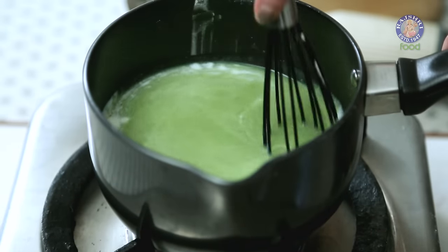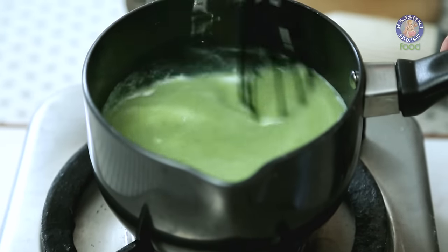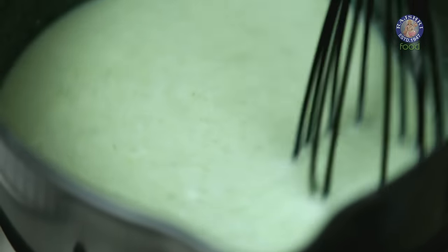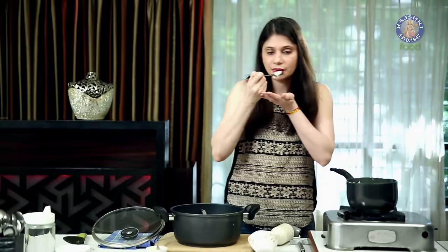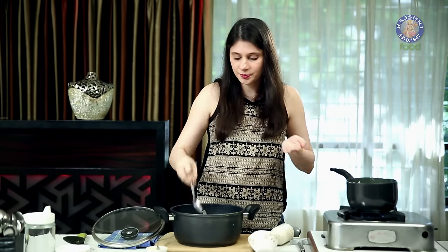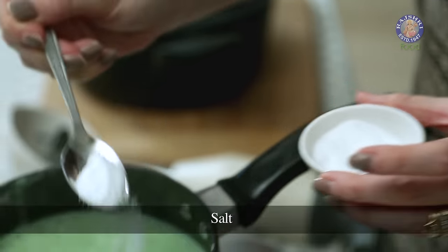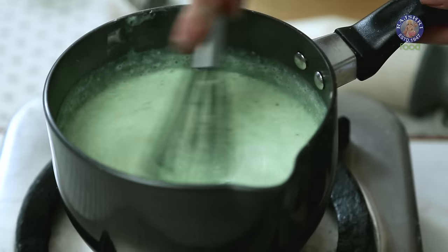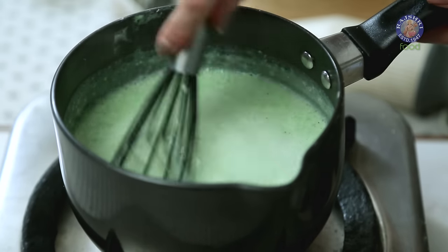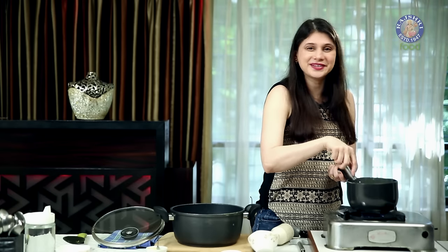Mix it well and bring it to a boil. I'm also going to check on the Salt since I've added some earlier — I just need a little bit. And this Soup is ready to plate.